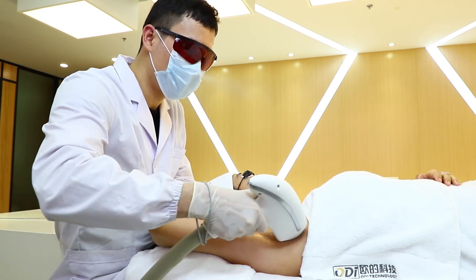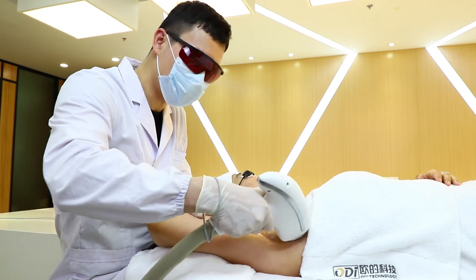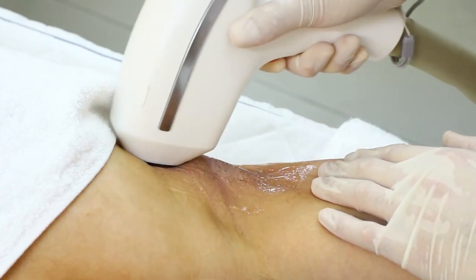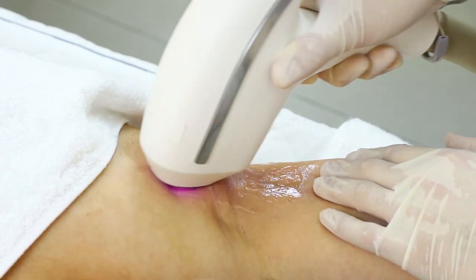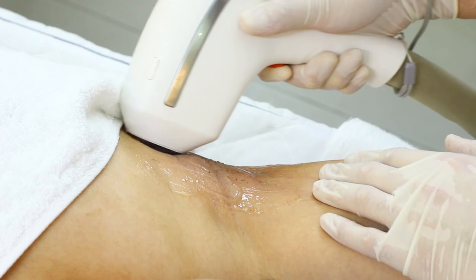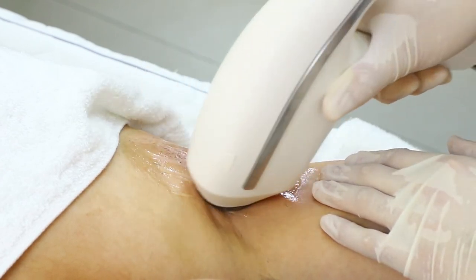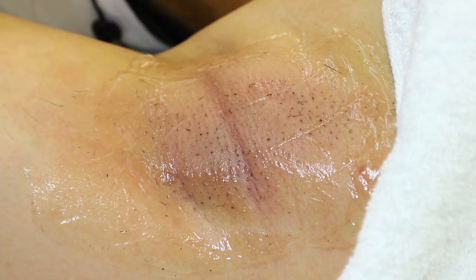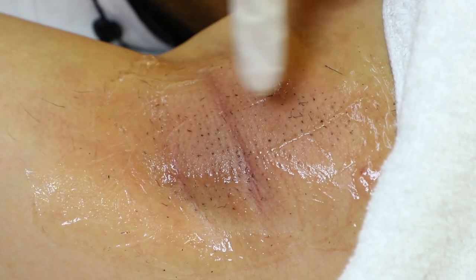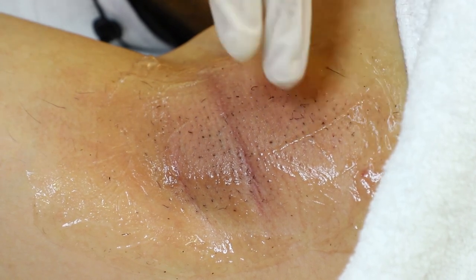We go over the treatment area 5 to 8 times. During that time, the treatment tip should maintain close contact with the skin. We should not move the handpiece too fast or too slow — we should follow the frequency. It is normal to smell the burning smell of the hair. After 5 to 8 passes, we can see the end point: the hair is curled, the skin is reddish, and some pores are swelling. We must reach this end point to achieve the result.